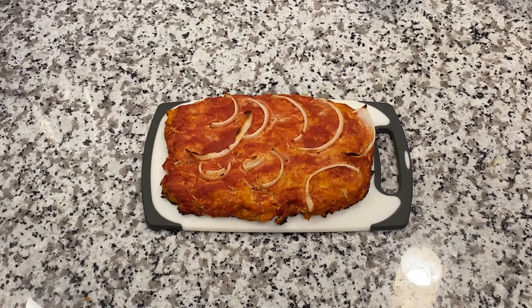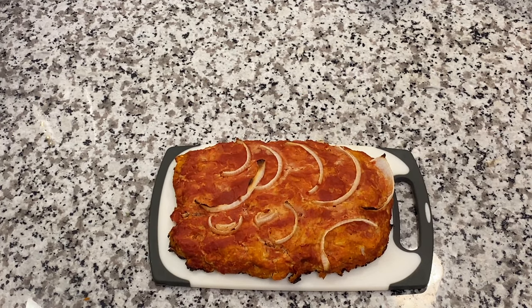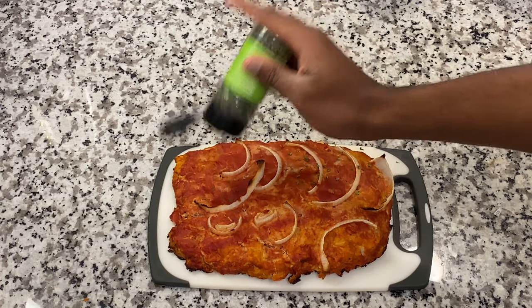I'm putting the meatloaf on a cutting board because I don't have anything else. Put the meatloaf on the cutting board or whatever you have, and add that green stuff that makes everything look good even though it may not be — parsley.